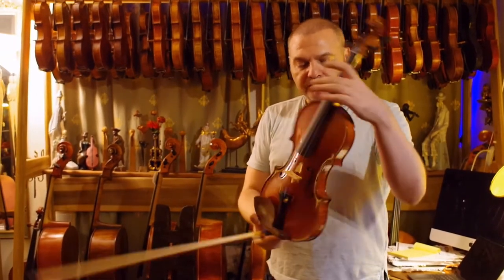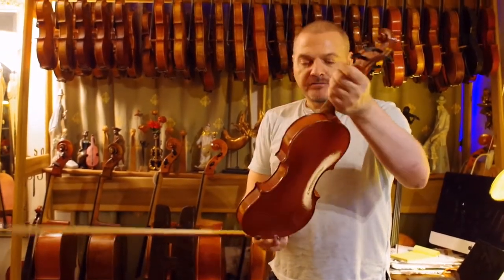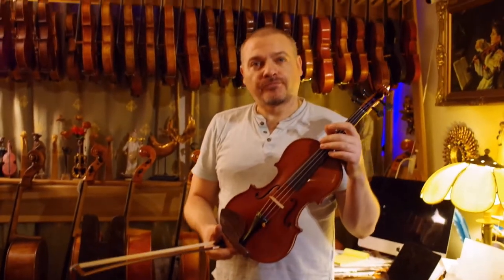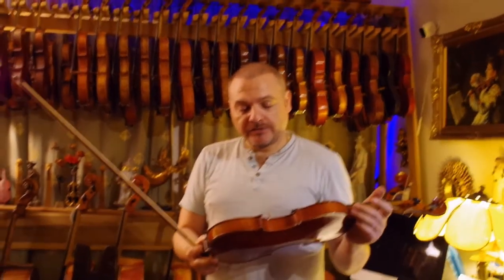So it's a quite beautiful violin from the beginning of the century. Lucas, can you describe what you did to it? What work did you perform on it?